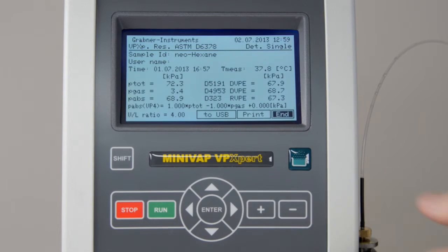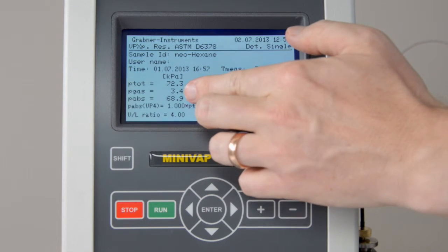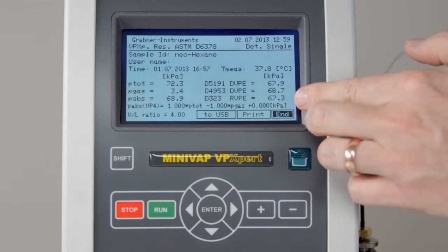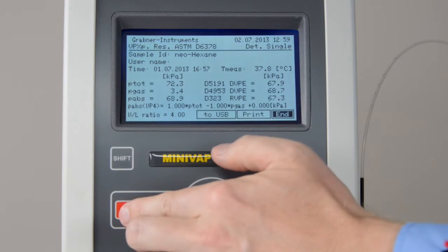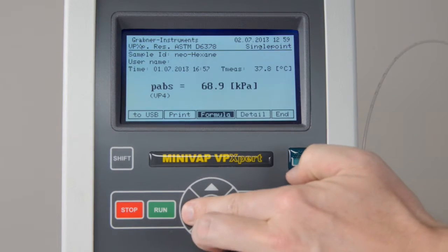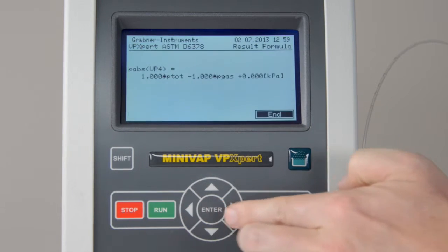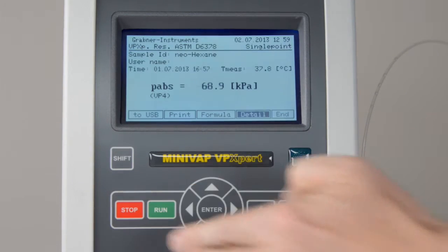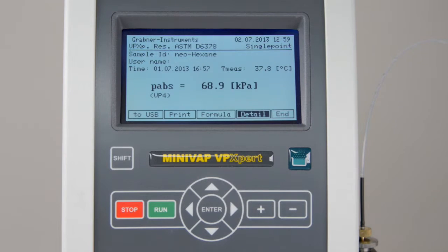Record the absolute vapor pressure. Go into Details for additional results. Press Stop to go to the previous menu. Click on Formula to check that the absolute vapor pressure is the total vapor pressure of the sample minus the vapor pressure of the gas.